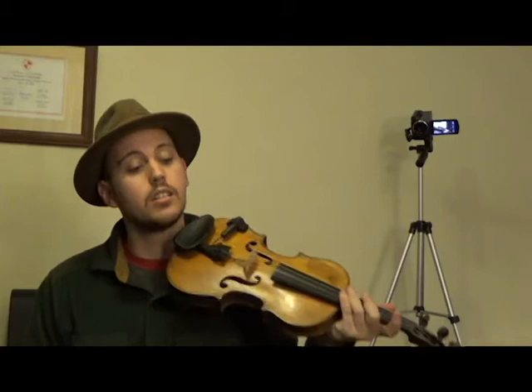Hi, I'm Fiddlin' Ray, and today I'm going to talk to you about how to play a fun little tune called Shortin' Bread. I'm going to break it into two parts, and break each part into four little phrases. This goes out to my little buddy Anna, who's been doing a great job taking online fiddle lessons with me.